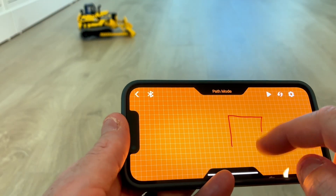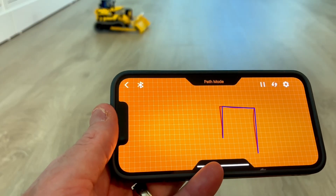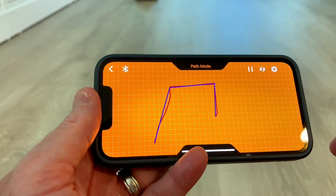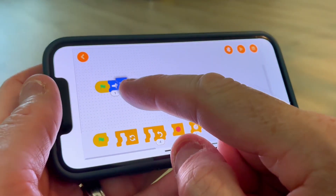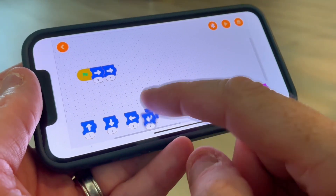There is also a pathway mode, so you just draw a path and then push play and it will go in that path. So that's very cool. There is also a way to program it, but I haven't figured out how it works. I need to check the manual more and do more research. It's very cool.